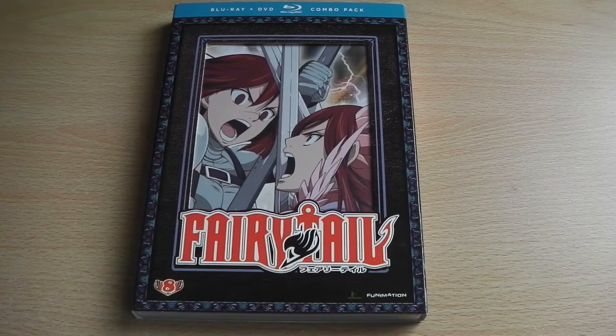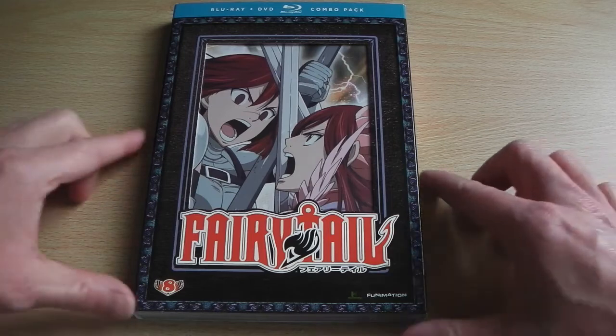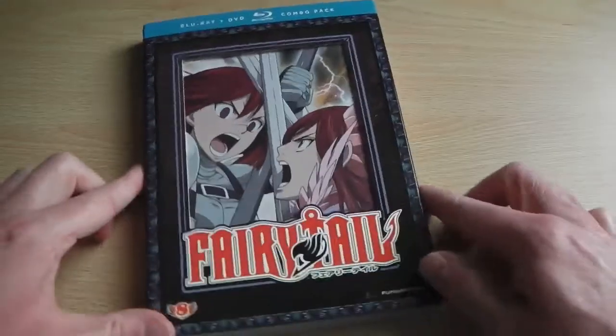Hey guys, it's Scott here from Anime Blu-ray UK and I'll be unboxing the American Blu-ray and DVD combi pack version of Fairy Tail Part 8. Just to be clear, this is the American version, which is a Blu-ray and DVD combi pack and not the UK version, which is due out later in August.